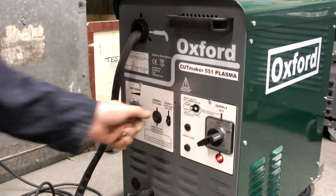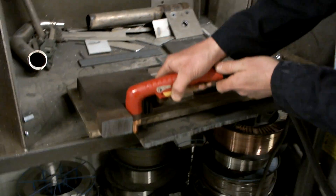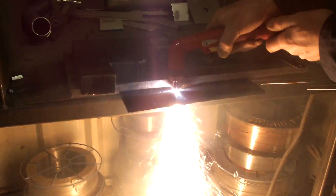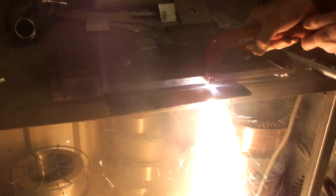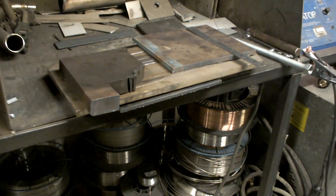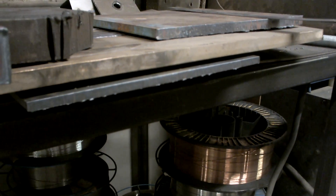Right now I'm going to demonstrate it cutting. This is cutting some 8mm mild steel. If you look at the cut quality on that, you'll see it's absolutely superb. Virtually no slag underneath, really good cut quality.